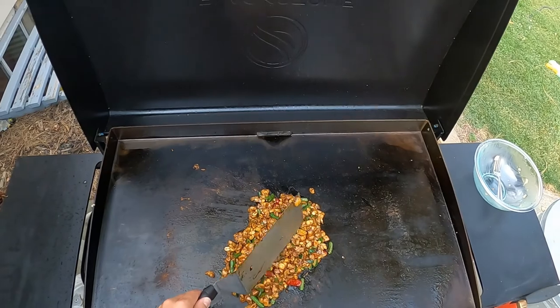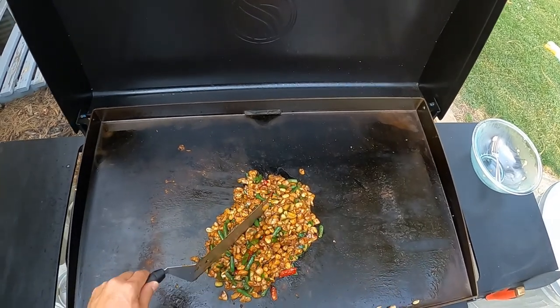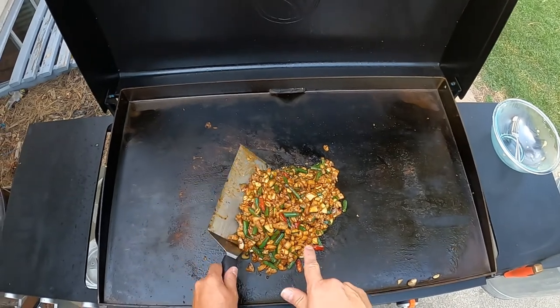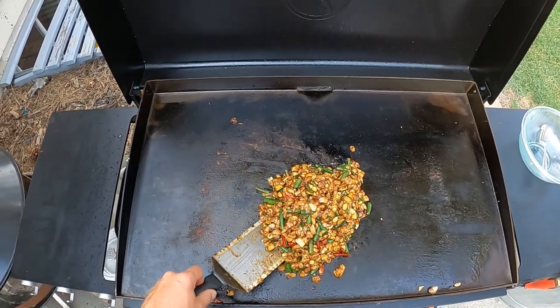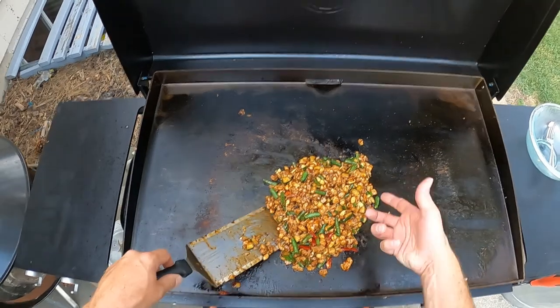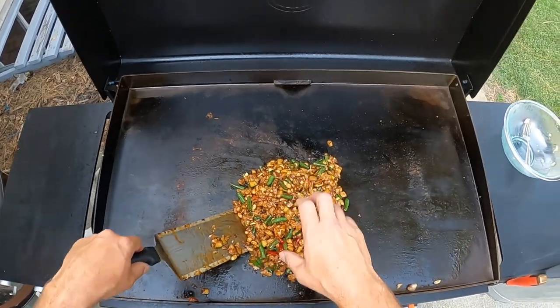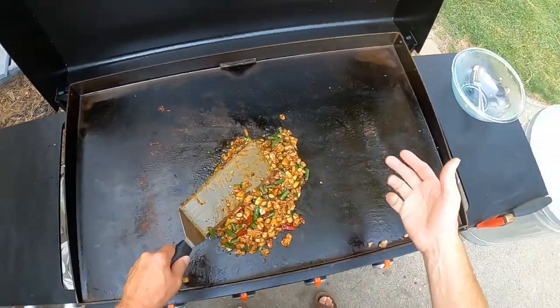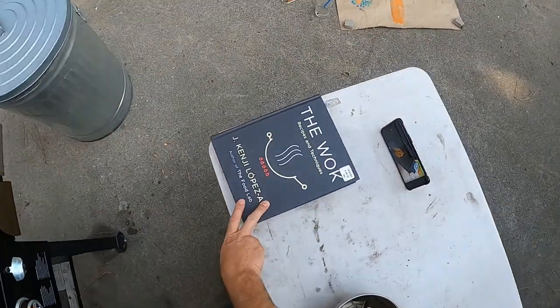That is delicious — I love the crunchiness of the peanuts and the nice thick sauce. This is the first time I've done it with green beans, and I like the little crunchy texture they add, because zucchini is kind of mushy. Having a vegetable in there that's a bit crunchy is nice.